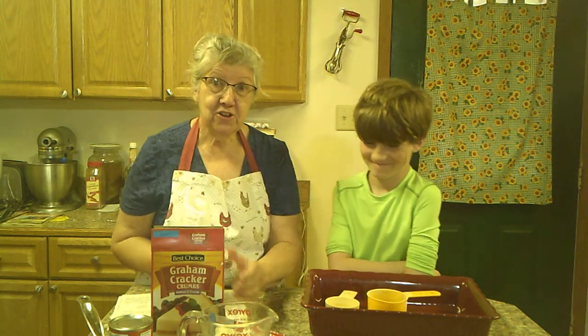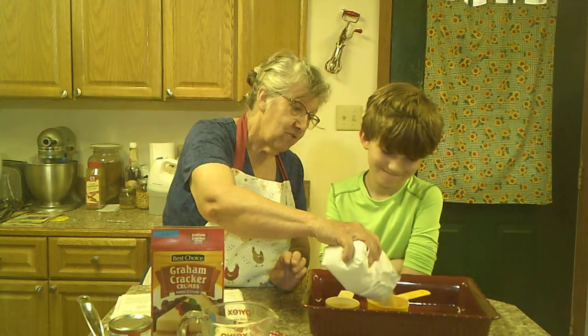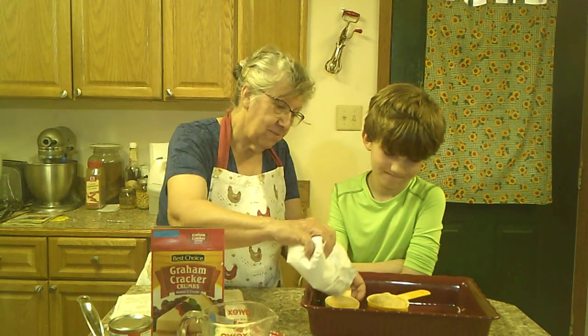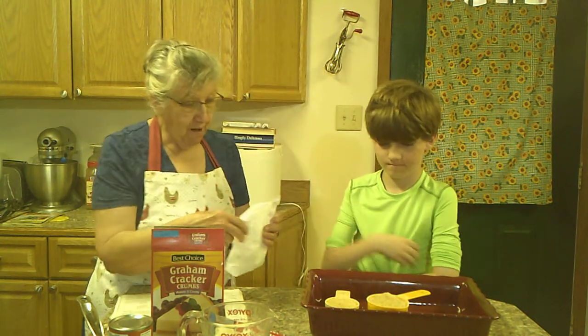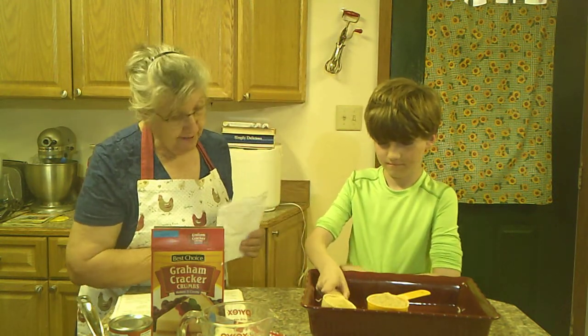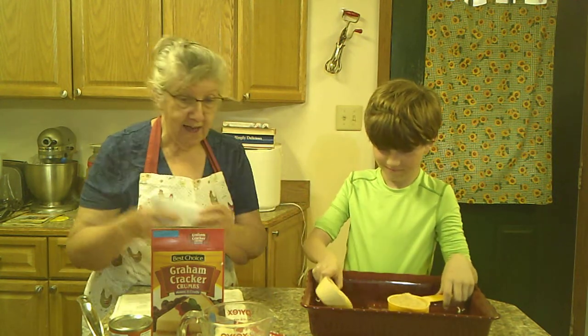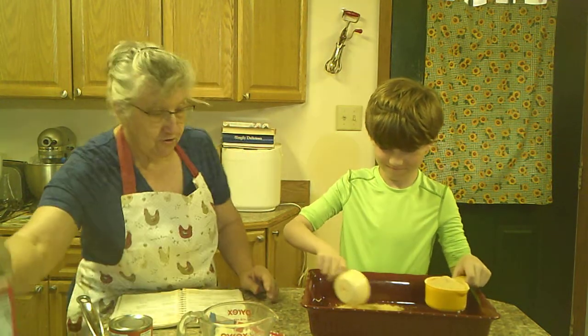To make magic cookie bars, we're going to start with a cup and a half of graham cracker crumbs. I'm just going to sprinkle them in. Thomas, sprinkle that around the bottom of that 13 by 9 pan — just dump them out and get them kind of evenly spaced around.